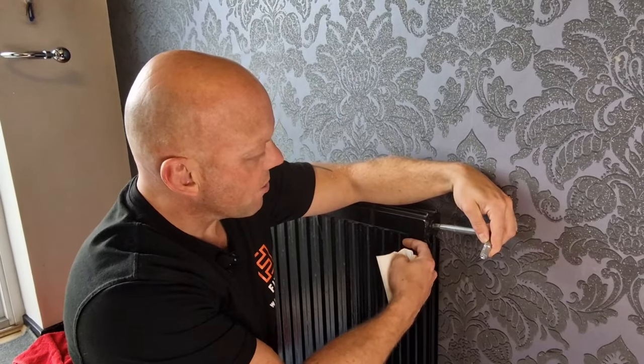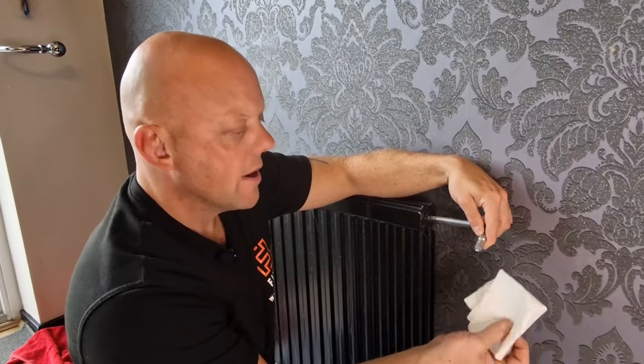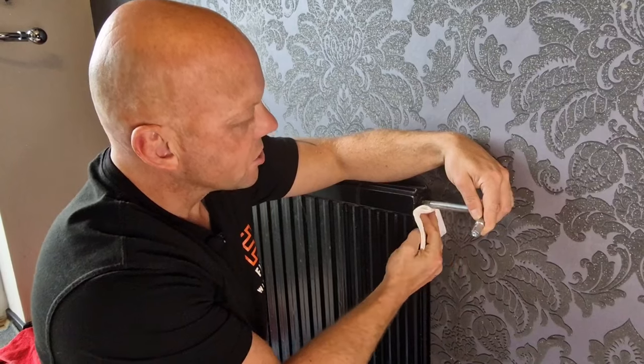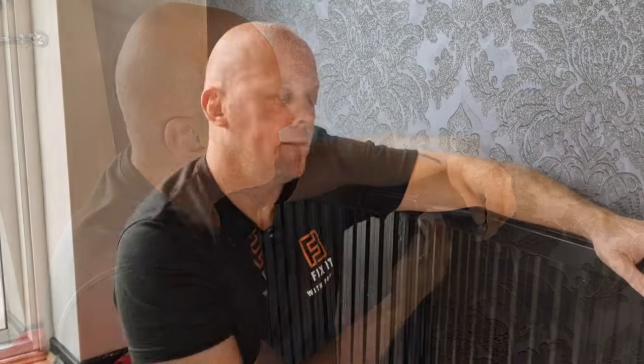As the radiator is filling up with water it's forcing the air out. Make sure you're ready with some tissue and your radiator key to shut the valve as soon as water starts to come out.